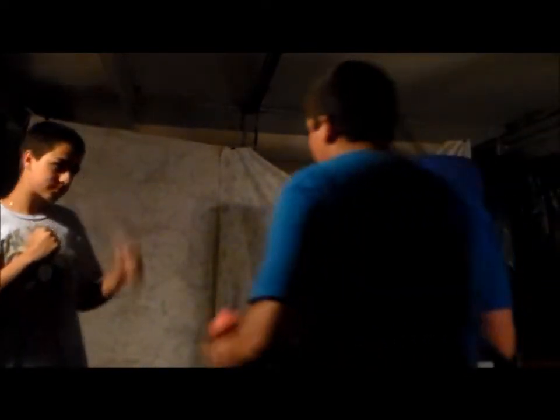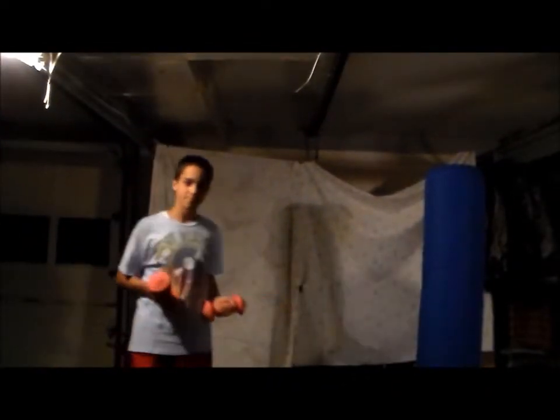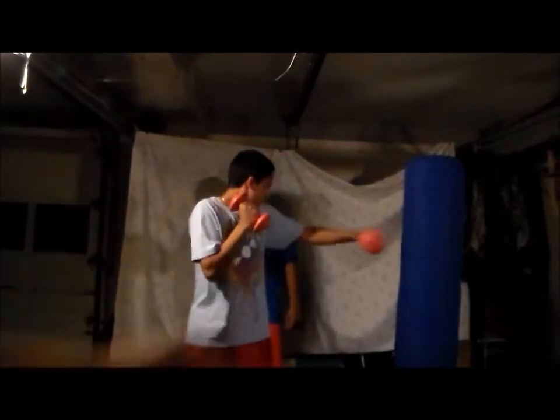One way to increase the speed of your jab is to use hand weights and shadow box with them in front of a mirror, wherever, in your house. And when you throw the jab, you want to corkscrew it in, so you hit with these two knuckles — the first two knuckles. You get that nice whipping motion with the jab, so you want to whip your jab out all the way.